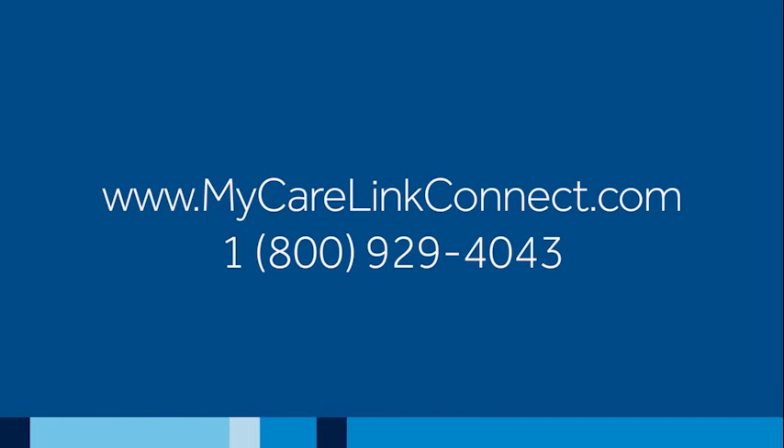That's all there is to it. Your CareLink monitor is now set up to transmit your heart device information over the internet. For future transmissions, continue to follow your clinic's instructions. If you have questions that were not answered in this video, you can find help at the website shown on the screen or by calling the number shown below it. If you need to review these steps, just replay the video and watch again.